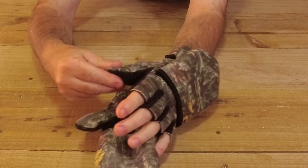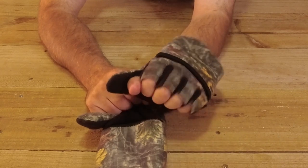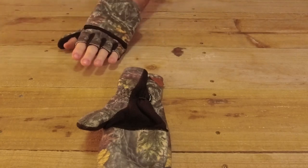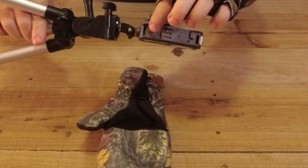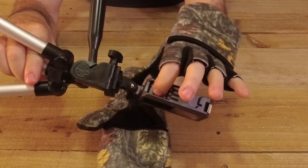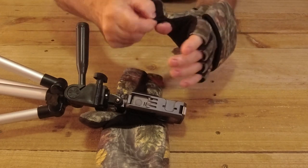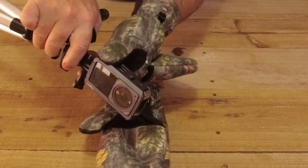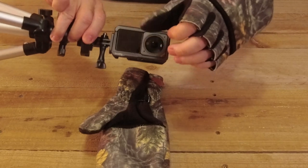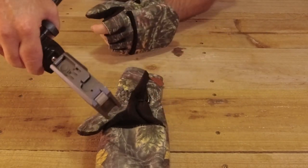I can still move my fingers around. If I need to use my thumb or fingers, here's one of my cameras - there's a button on the side - it makes it easier just to take my fingers out. Most gloves it's a pain to get to that button, and I can't use the screen with gloves on. So it makes it easier to use my fingers open to change the settings when needed.